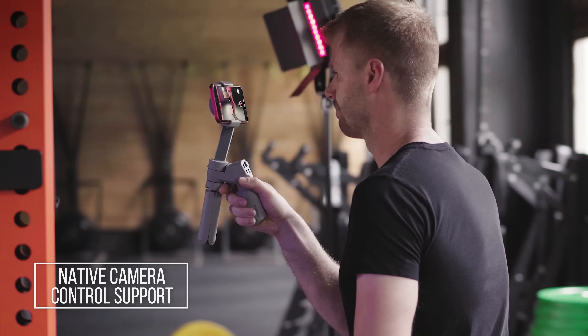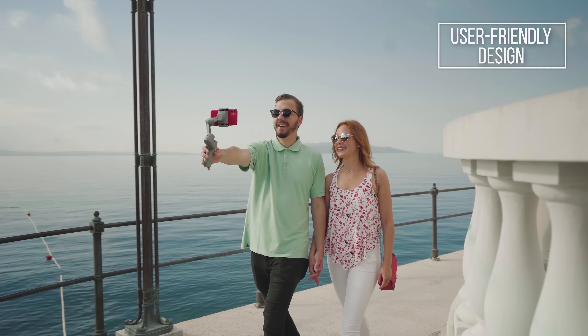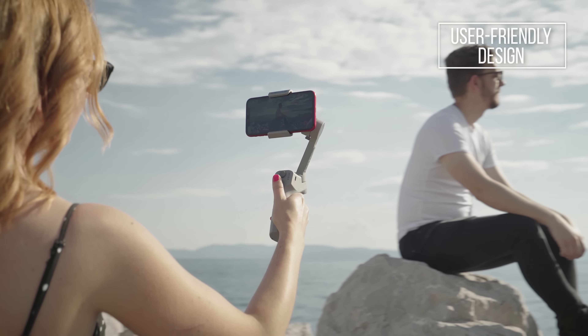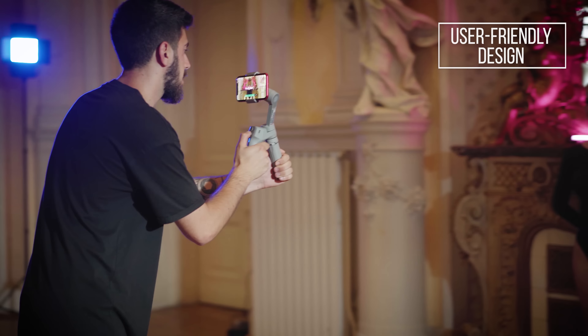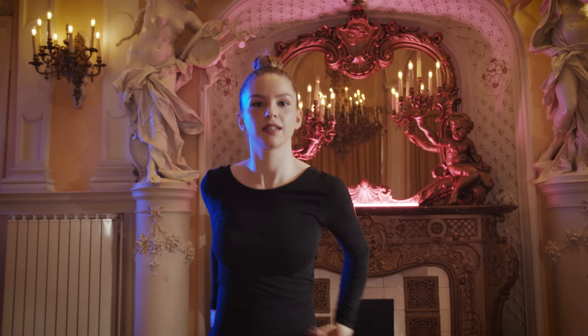The built-in Bluetooth supports direct control to native camera. Comfortable shooting with the user-friendly grip, and expand more possibilities with the quarter-inch expansion slot for your tripod or other accessories. Create your story now with the Moza Mini MX.